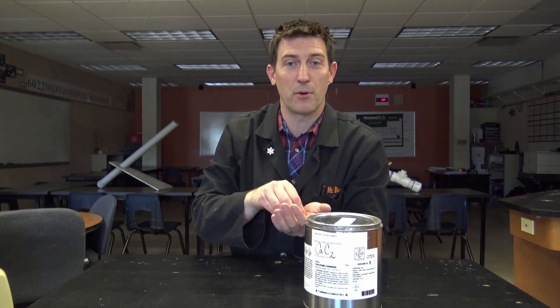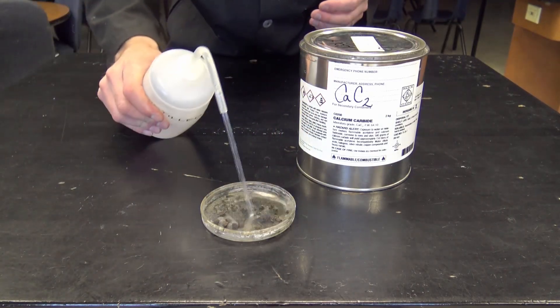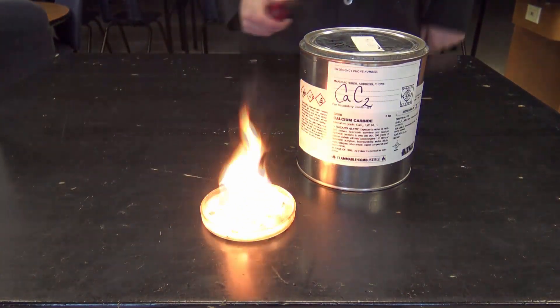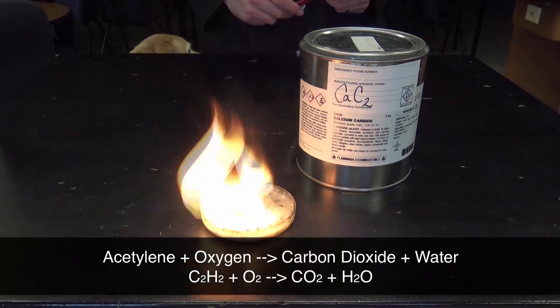If you put that acetylene gas under pressure, it blows up. I'm going to show you its combustion, and I'm going to show you what happens when we let it build up some pressure too. All it takes to get the excitement started is a little bit of water — it starts to dissolve and release that acetylene gas, which very easily lights on fire in the presence of oxygen.